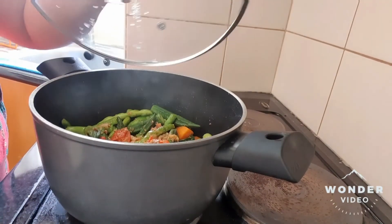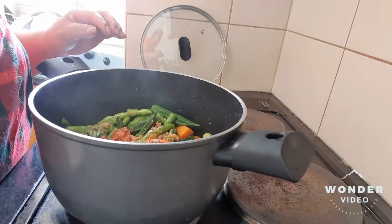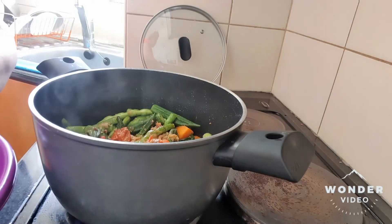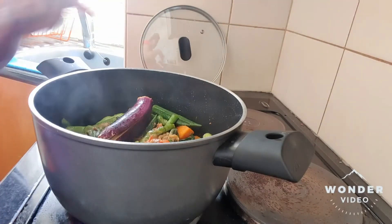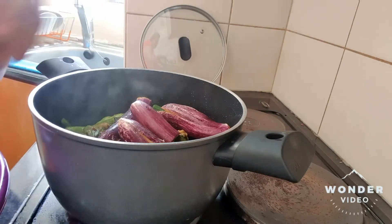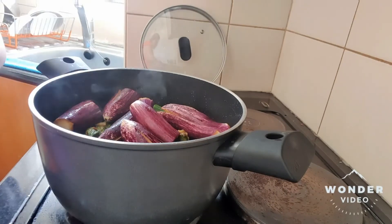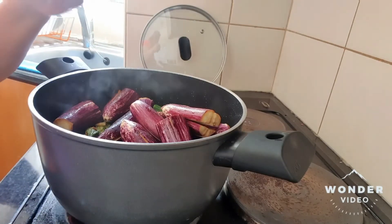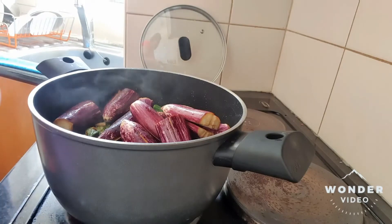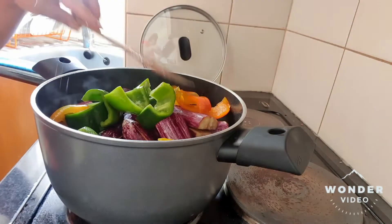Okay. The vegetables changed color now. So, the next that we are going to put is our eggplant. You know, guys, why I use my bare hands when I am cooking — I remember my grandmother told me before.